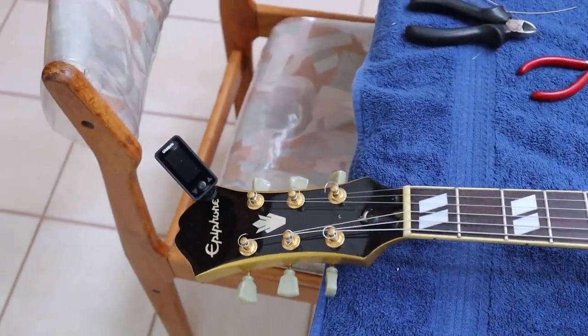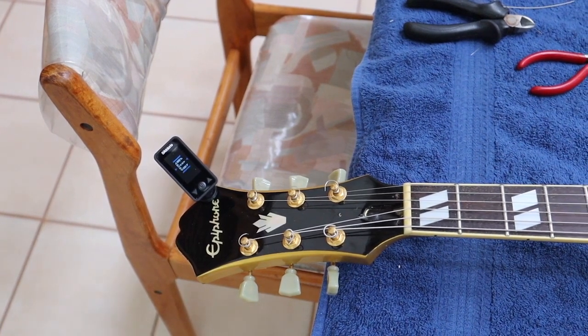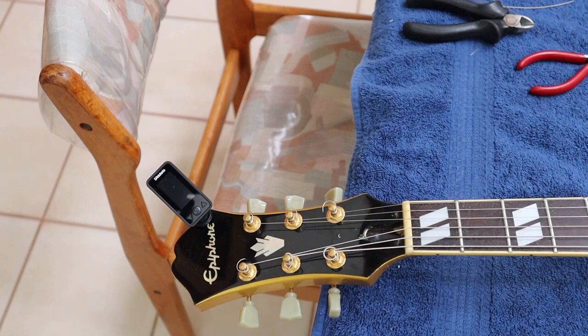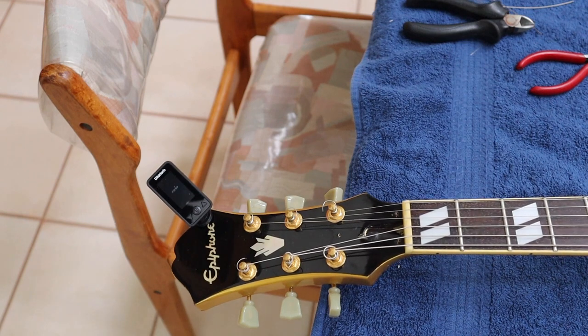So we'll recheck our E to make sure that hasn't moved — and that looks pretty good in terms of the open tuning. Then let's do the 12th fret thing and see how it does again — yeah, that looks pretty good. Now let's take a look at the high E string, which still looks like it's pretty much in tune. The tuner is not wanting to register it, so I'm going to go get one of my strobe tuners and see if that's any different.